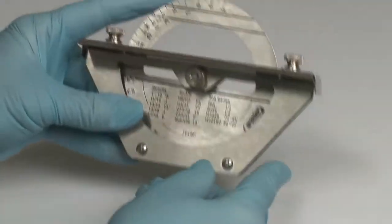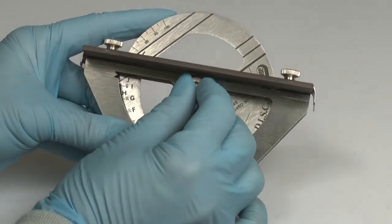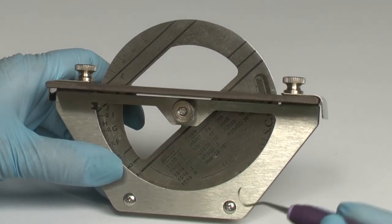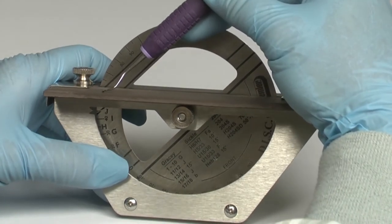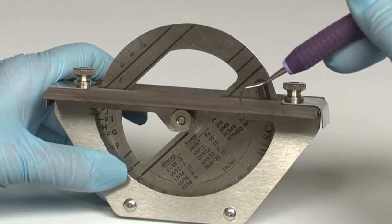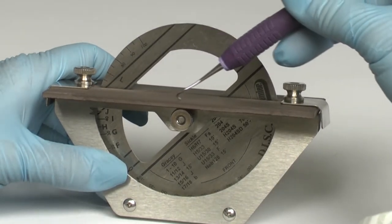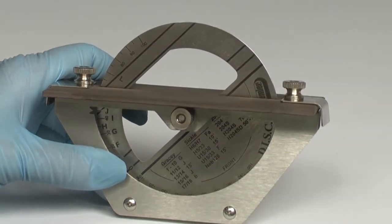Rotate the wheel so that the upper case J setting lines up with the indicator line. Tighten the screw. Start with the number 14 working end and place the cutting edge on the front stone with the toe facing the wheel. The handle of the instrument is aligned parallel to the bold reference lines on the wheel. Then simply move the instrument blade across the stone while keeping your wrist steady so the instrument remains aligned with the bold reference lines during the entire stroke. The final step requires the operator to roll the handle in a gentle grasp so that the curette is finished in a smooth rounding of the toe.